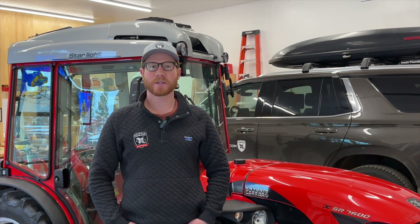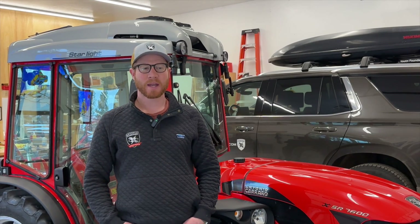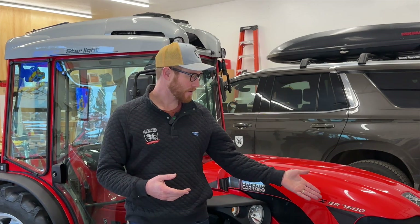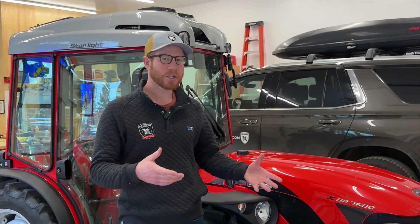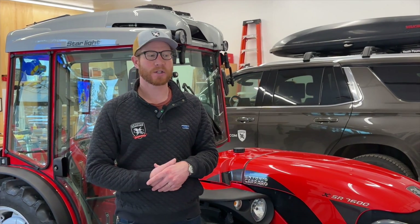This is a member of the Infinity series by Antonio Carrero. It has a hydrostatic transmission, which is the key differentiator in the Infinity series. They make the SR7600, which is articulated and reversible. They also make a TR7600, which is your traditional axle steer and also has a reversible operator station.